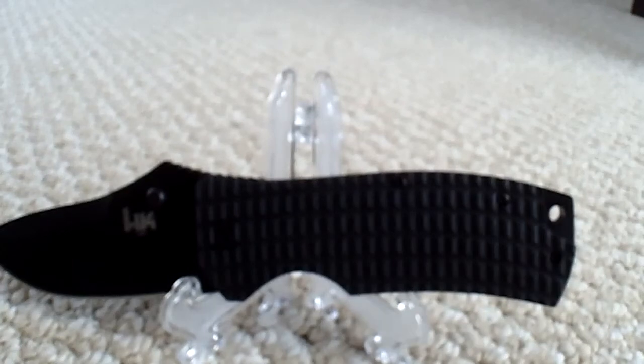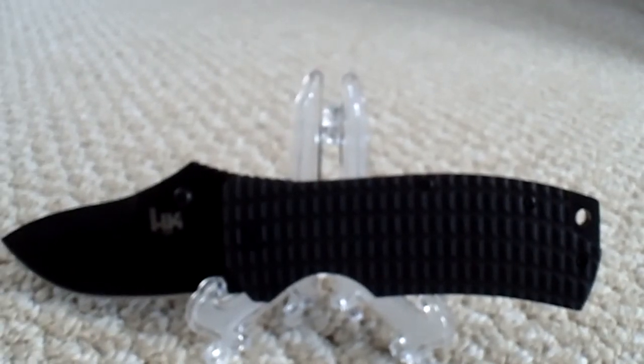Titanium G10 scales, sixty-two bucks — can't beat it. I hope you like it. This is your friend and as always, Chosen 7x7 — peace.